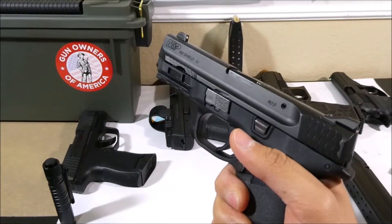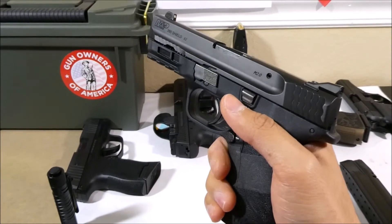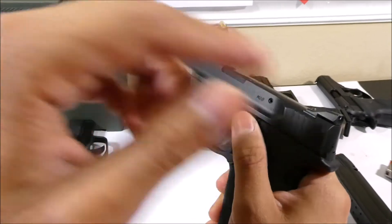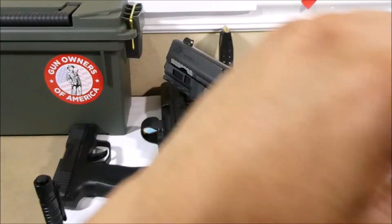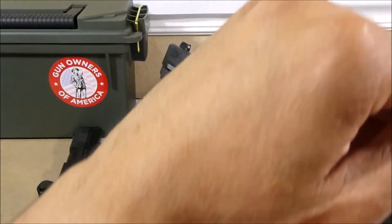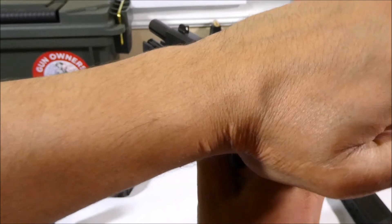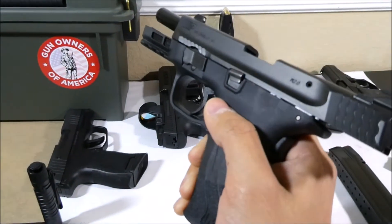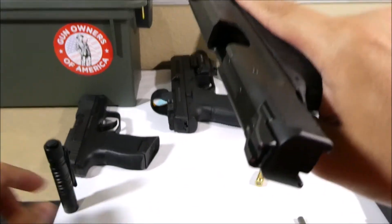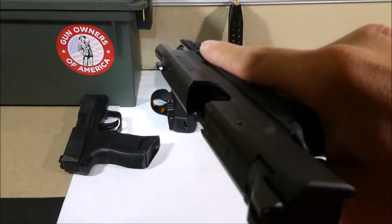At the range you need to keep your gun pointed downrange because that's the safest possible direction, so you'll have to adjust your grip until your thumb can reach the slide lock. Pull backward on the slide and while pulling backward push up on the slide lock, then slowly release the slide — you'll have to do this without looking. Now you can see the slide lock has locked the slide backward, and you can visually inspect inside the chamber to verify that it's empty.